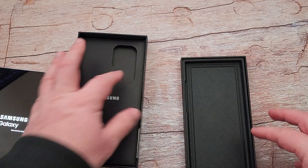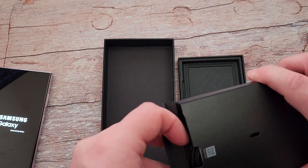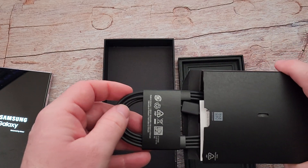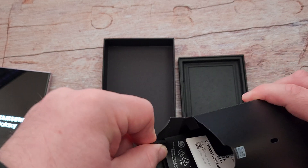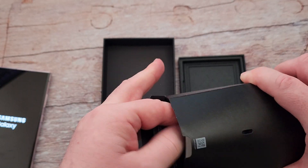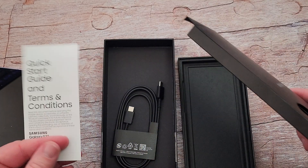I had it on before but I didn't set it up inside the box. You don't get any charging brick or anything like that, but you do get a USB-C to USB-C cable, as well as the little SIM ejector tool in there.